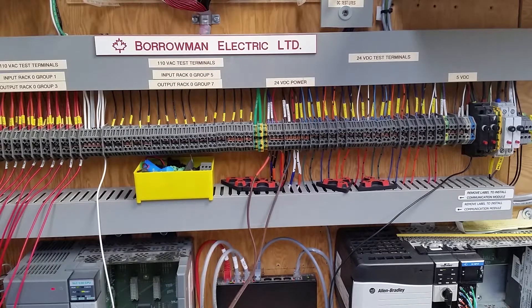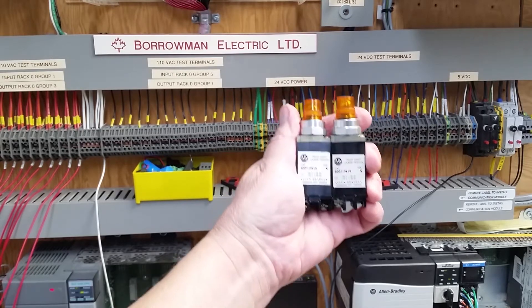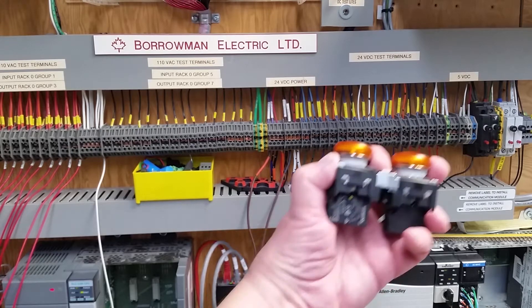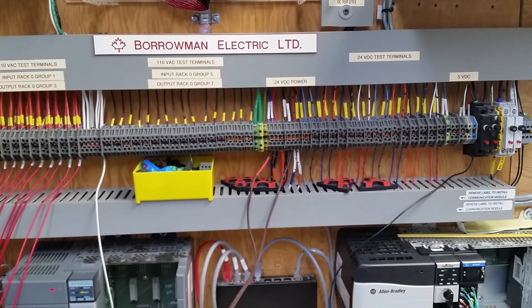Now what I'm going to do is use these 110-volt transformer-type pilot lights. As you've seen in other AC videos, the output triac cards require a load, and if you just use an LED you're not going to get a proper load. On the 24-volt side, I'm going to use these Siemens pilot lights — they've got a 24-volt LED module on them, so for DC output that works really well.